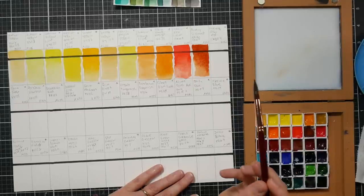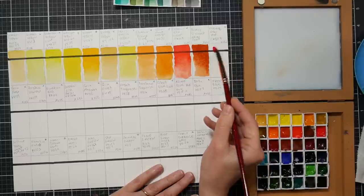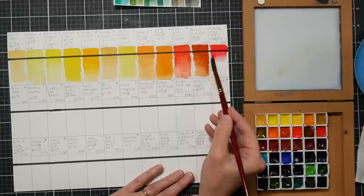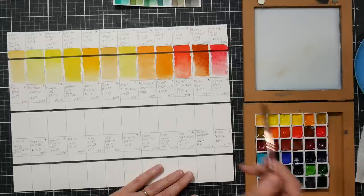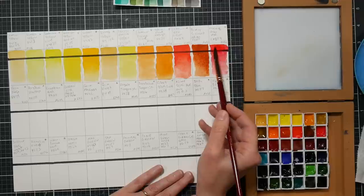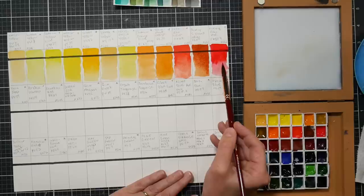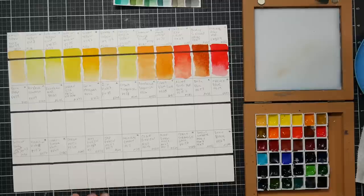The next color is pyrrole ruby red, pr254. This is a very useful color - it's gorgeous and has more of a cool undertone than other pyrrole reds I've used. Pyrrole ruby red - that's really pretty. It looks like it'll be a warm red in the pan but it actually looks a bit like naphthamide crimson. Pyrrole should be a little more lightfast than crimson. I'm curious about the lightfast rating so I'm going to grab the box.